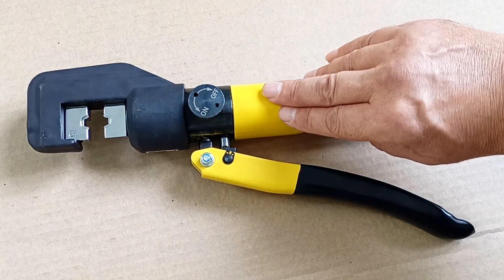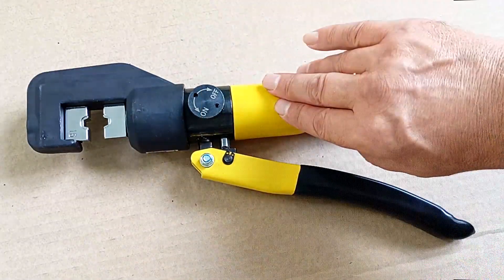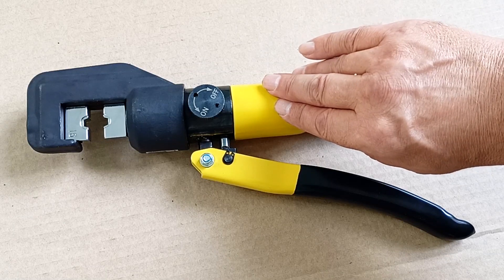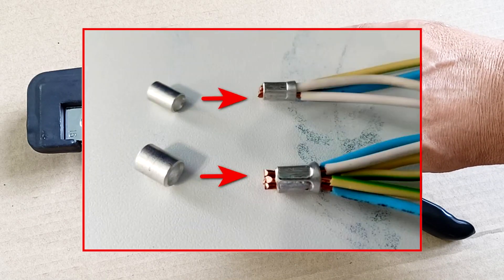These pliers are suitable for professional electricians, private homeowners who do their own electrical work, and DIYers. These pliers are a good tool for frequent use. The only drawback is that the connection is not detachable.